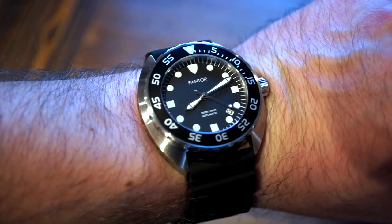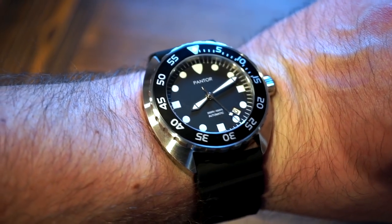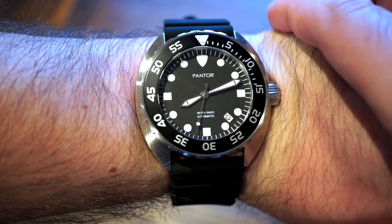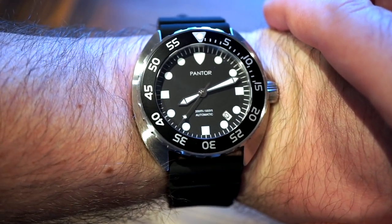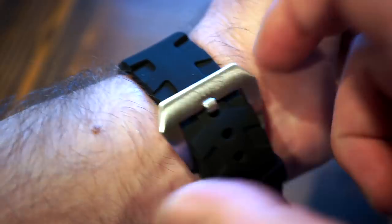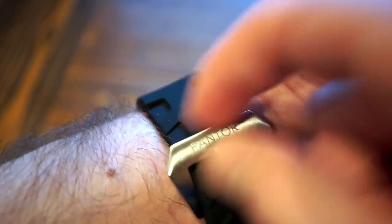Here's the watch on my 6.5-inch wrist. With a 45mm case you might think it wears big, but it really doesn't — it fits perfectly, similar to the Seiko Turtle SRP777. The circular turtle-shaped case means it wears close to the wrist. The only thing I still don't like is the buckle — I'd slim it down a bit.